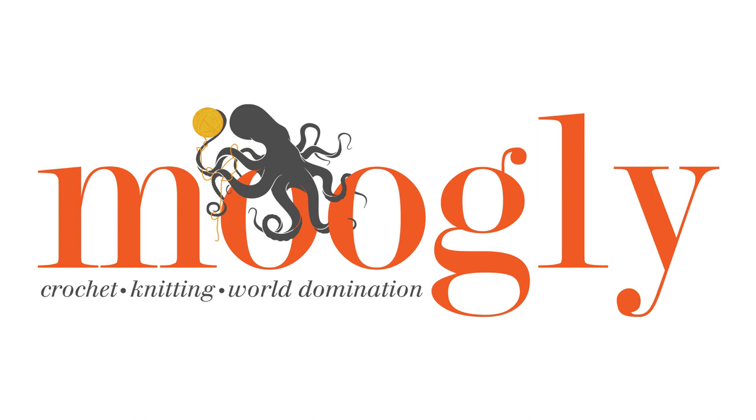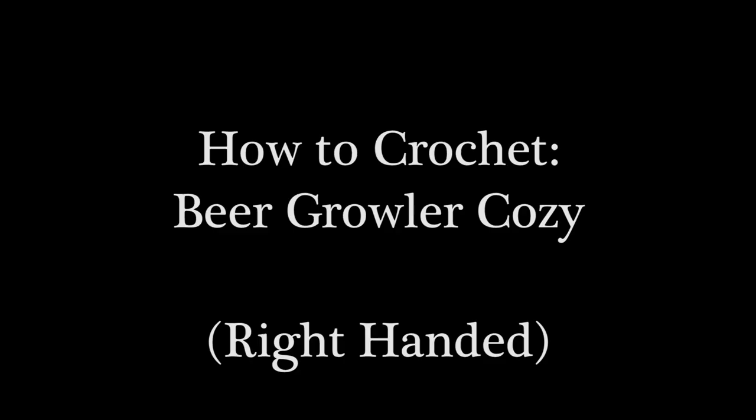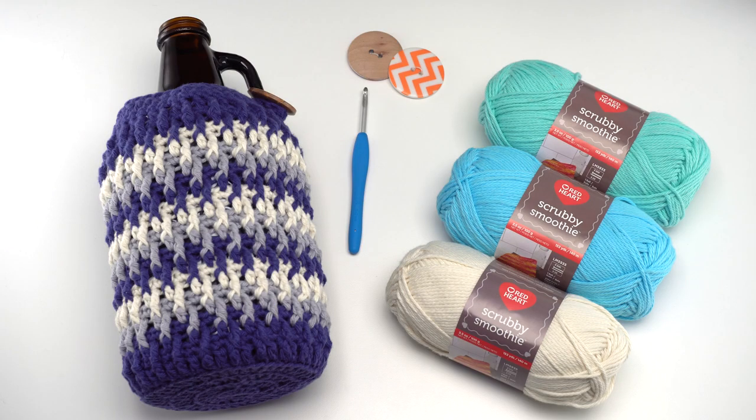Hi, this is Tamara from mooglyblog.com and in this video I'm going to demonstrate how to make the beer growler cozy, which is a free pattern you'll find on mooglyblog.com. Please follow the link in the description where you will find both right and left-handed video tutorials as well as a link to the written pattern.